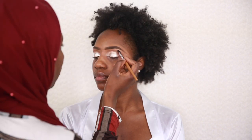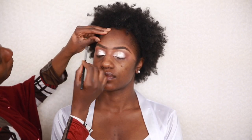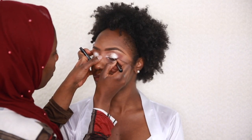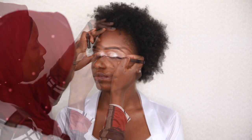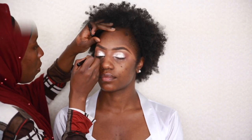I highlighted the brow bone area of the eyes. This is a soft and gentle highlighter and I blend it together with the transition to make sure there's a seamless blend. After that I went on to apply my NYX liquid liner, taking my time to make sure it's not too thick or thin.